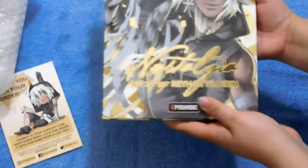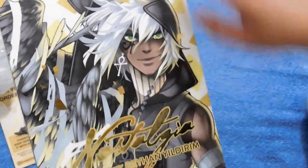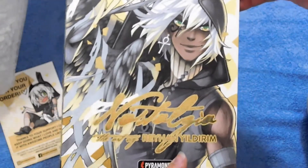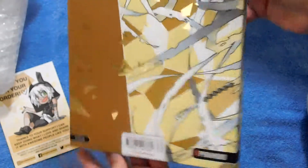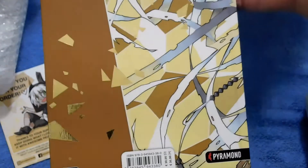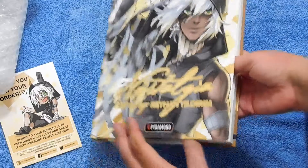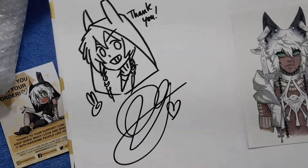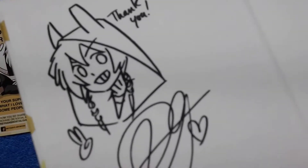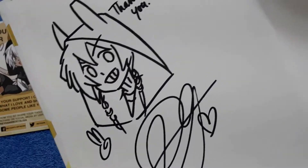The book is so pretty! I love that it has a heart cover design, and you can probably see there's a heart cover with really beautiful gold foil. And then the spine also has more gold details. It's so cute — I just love how she signed it, it's so adorable. There's a cute little signature too.